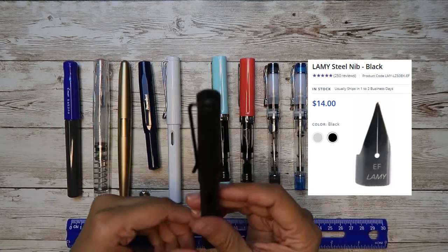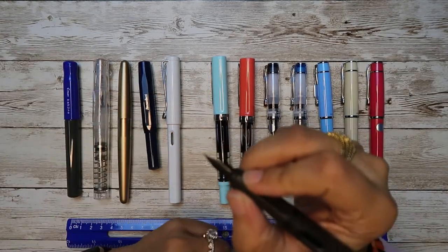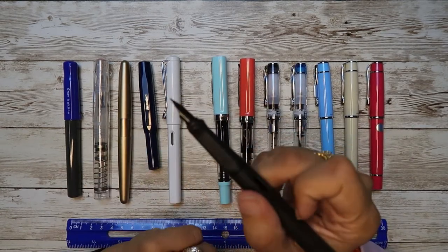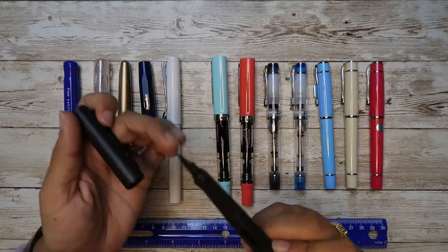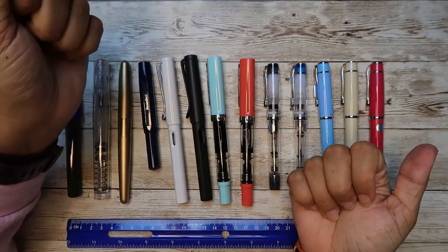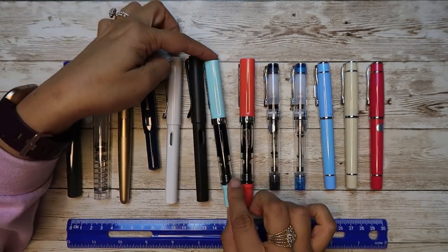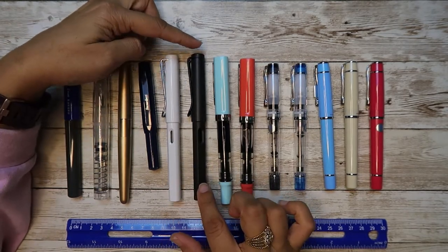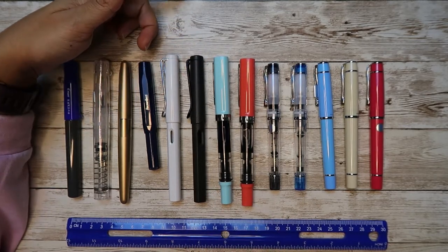The reason why you should invest in Lamy Safari as a first-time beginner is because Lamy has these ridges that help you hold the pen and teach you how to hold fountain pens properly. I got the charcoal color because I have really sweaty hands, and someone told me the matte finish has a good grip — and it's very true. For people who have sweaty hands, the black charcoal matte is like the best pen you can buy.